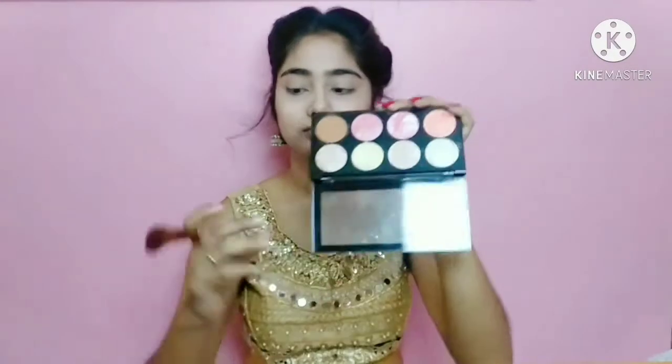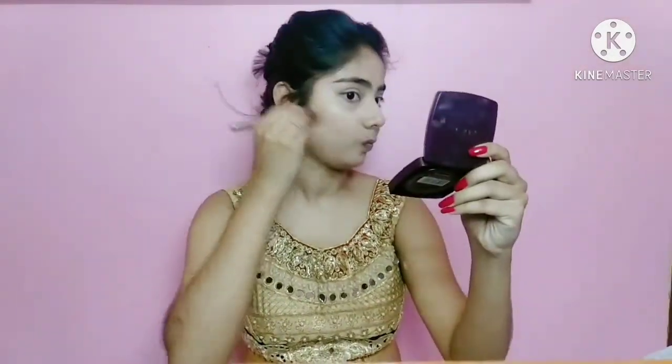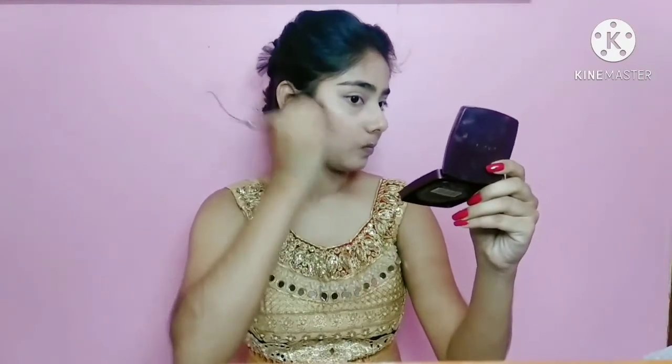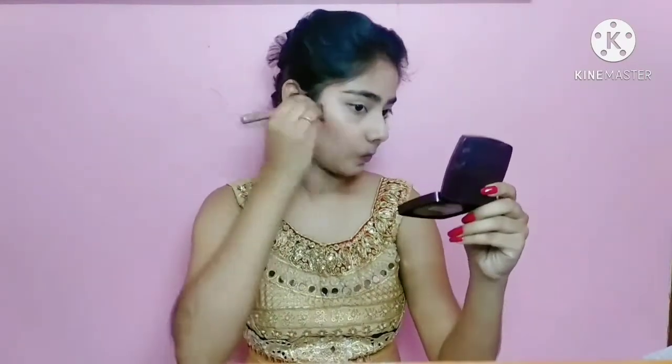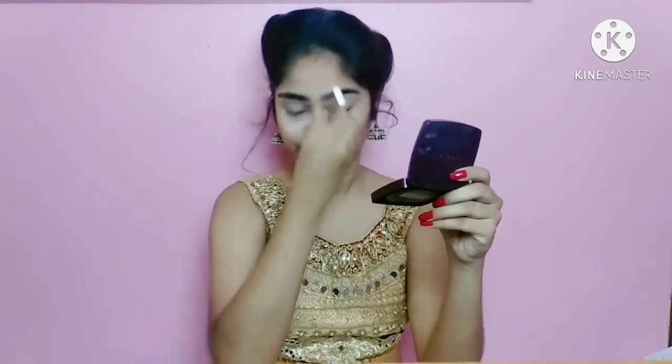For contouring the face, I am using Sivanna Colors highlight and contour palette. I will apply it on the cheeks, contour the jawline, forehead, and nose as well.